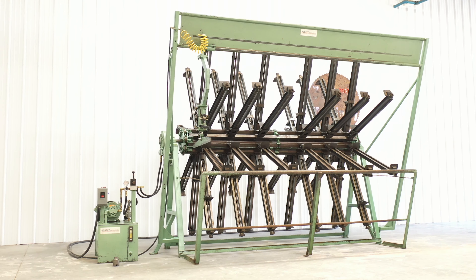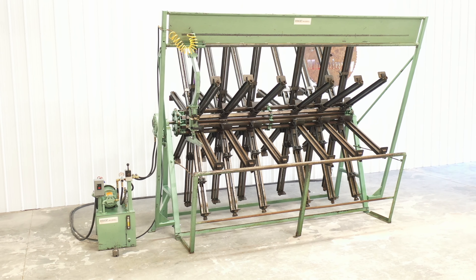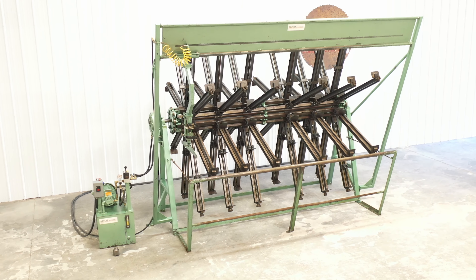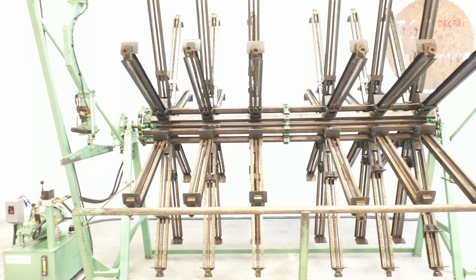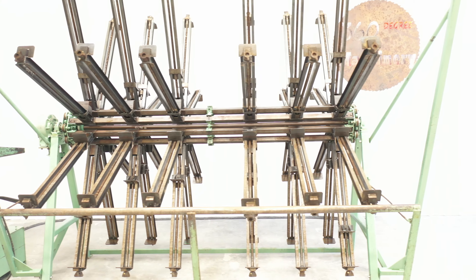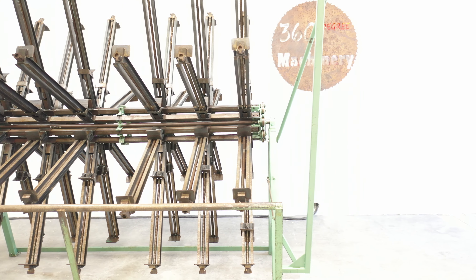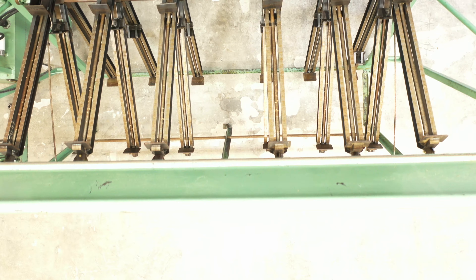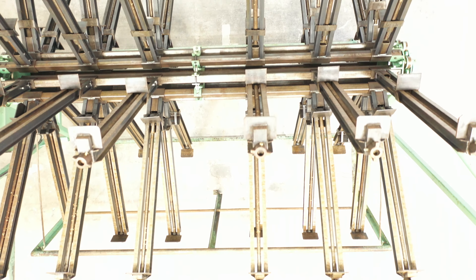We are going to do a walkthrough of a Doucet 8-section clamp carrier. This is a clean, lower-use Doucet model SRM-8-8.5-48-36 clamp carrier. Each section has six 36-inch capacity clamps for a total of 48 clamps. All are in very good condition.